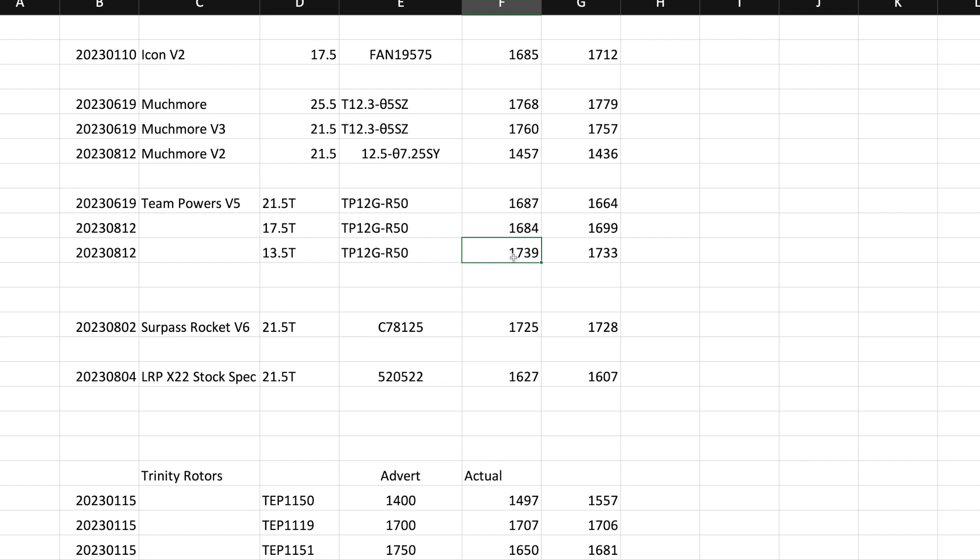13.5, I believe, tends to be the entry level for mod, which is essentially expert class. If you're doing off-road, most places run a 17-5 two-wheel drive buggy — that's your spec class motor. If you're running four-wheel drive buggy, you're looking at a 13-5. For short course, 13-5 is my favorite motor, though you can always go lower turns: 10.5, 9.5, 7.5.